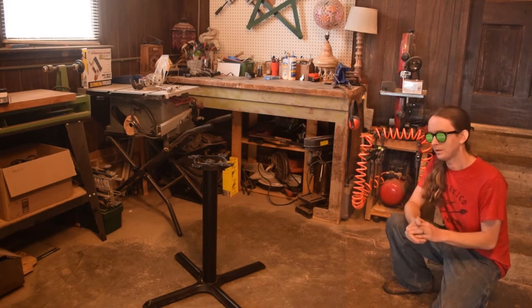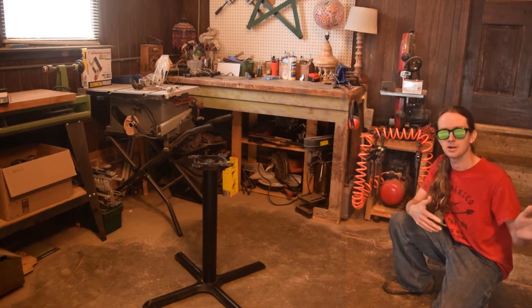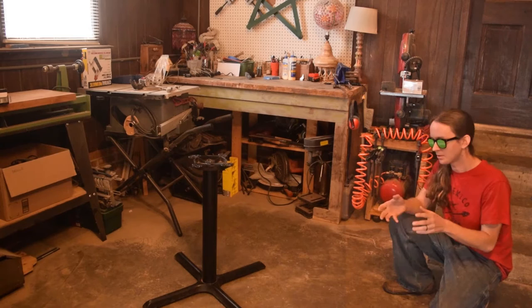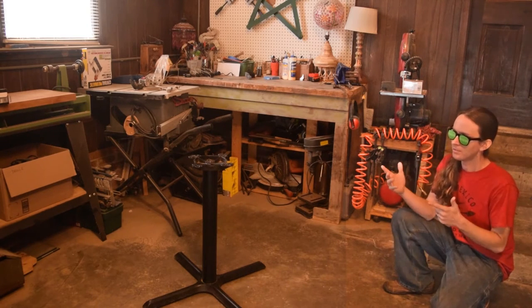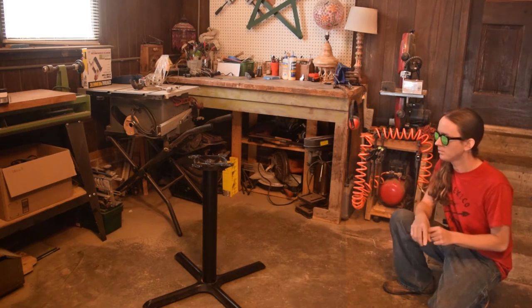What's going on YouTube? I found this base right here at work one day — it was being discarded in the back, scrap metal. Couldn't let that happen; it's kind of a cool little pedestal. I figured I'd make a tabletop for it, so I grabbed a couple pallets, brought them home, dismantled them, and cut them into this table.